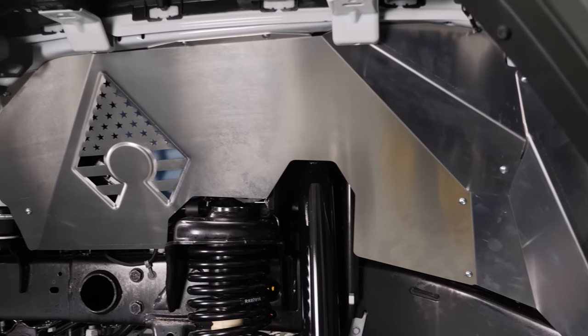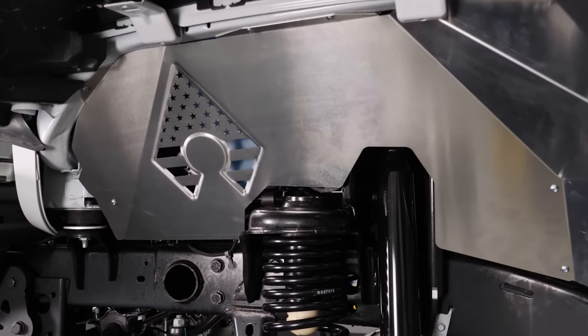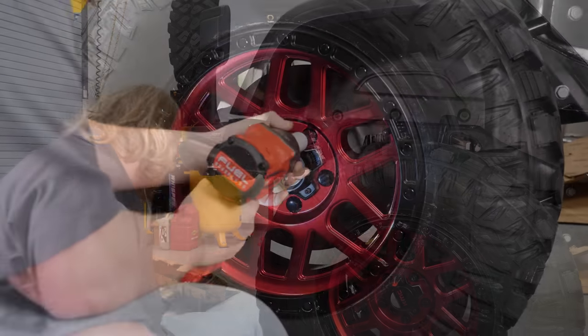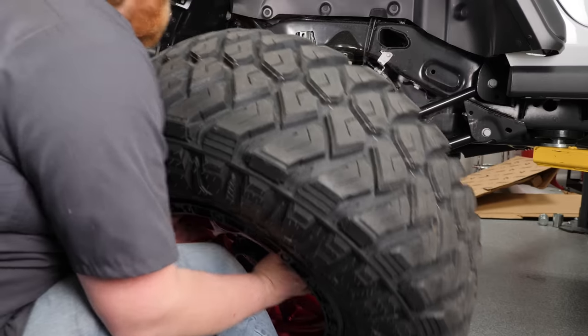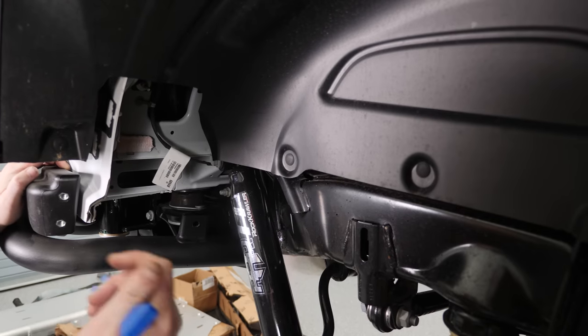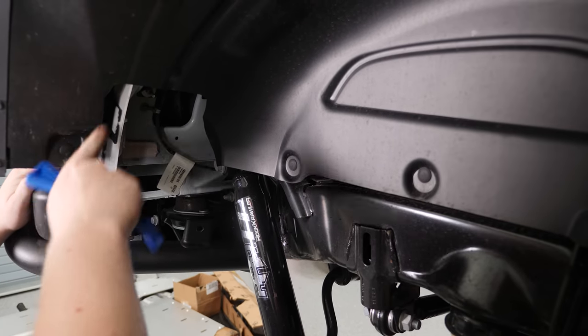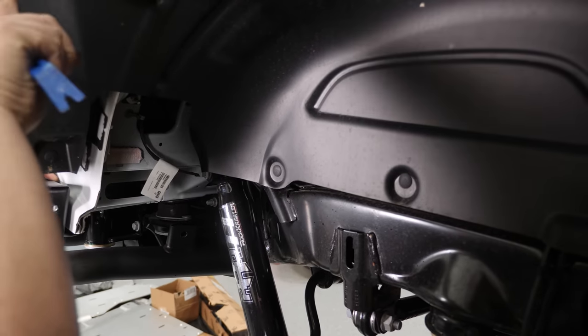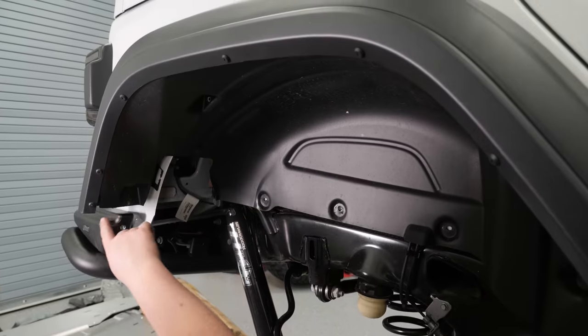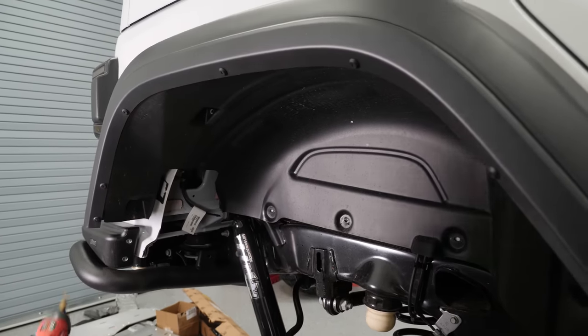Now that we're finished up with the front inner fender wells, let's do the back ones. We're going to start off by removing the tire. With our mud flap removed, we're going to remove all the plastic clips holding the inner fender well in and then drill the plastic rivets. With all the clips removed, we'll go ahead and drill out all the plastic rivets.